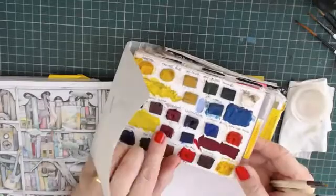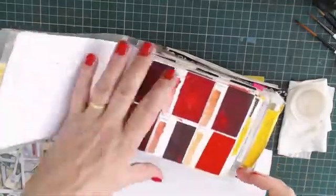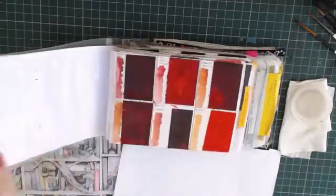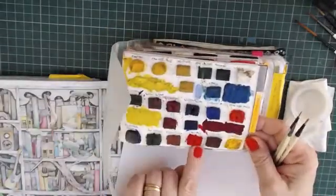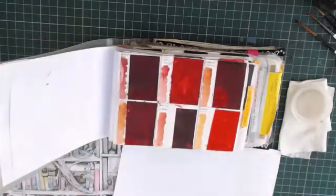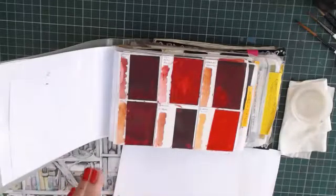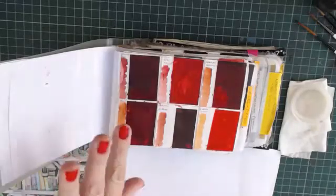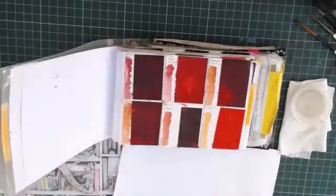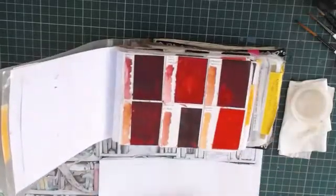I did cut some pans up, but I wouldn't recommend it because I nearly lost my fingers twice. It's very difficult. I must have had a very old set because mine just sliced easily. I spent £100 on three sets of watercolours in pans and could only cut two of them — the newer ones are obviously harder. Some of these are 20 years old, so they will cut easily, but definitely not recommended.